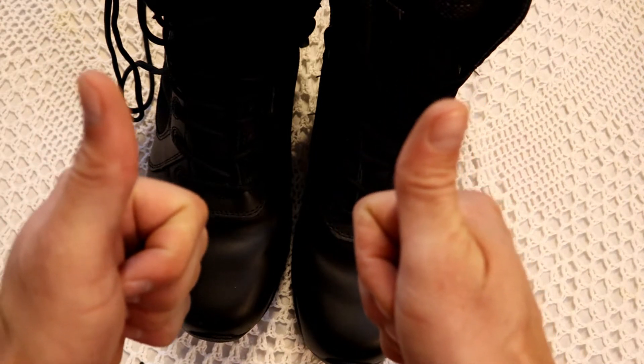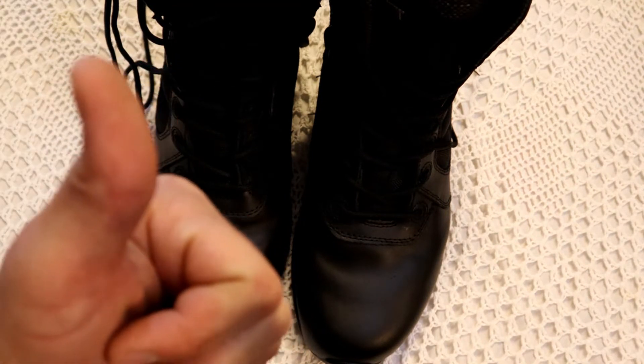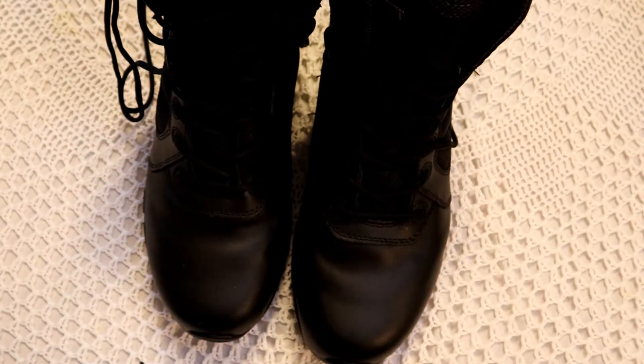Thanks again to Magnum — we'll get back to you in about 12 months or so to see how well these boots have lasted. If you like this review, it's a pure raw review — I didn't get paid to do this — so if you like it please give me a thumbs up and continue to do more.